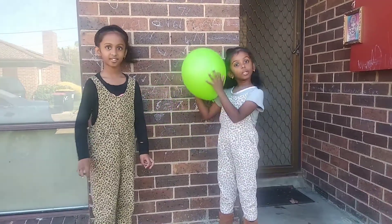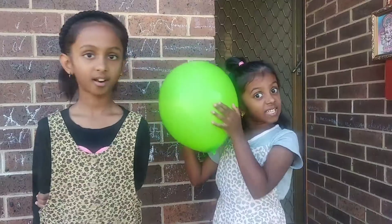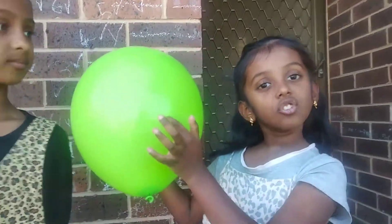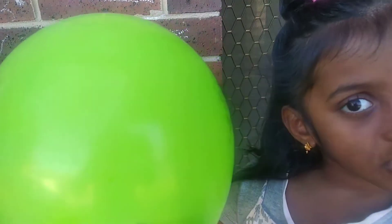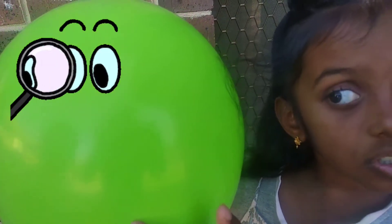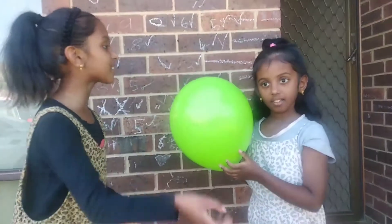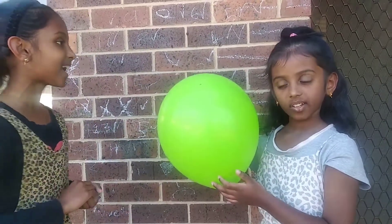For this trick, you will need to rub the balloon against your head. Then, put the balloon just in this position. Do you see what happens? The head is moving towards the balloon and sticking to it. It's like glue, right?